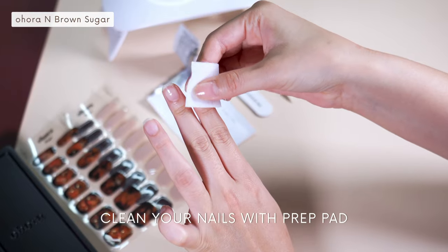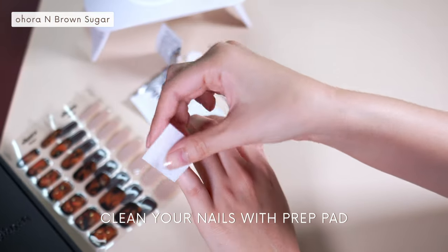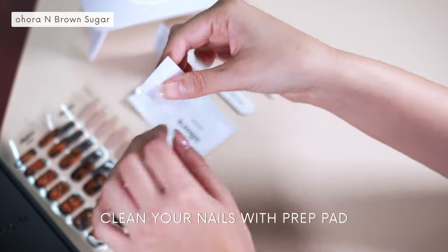First, clean your nails with a prep pad. Use the prep pad included in the package and make sure that there aren't any oil and dust on your nails.